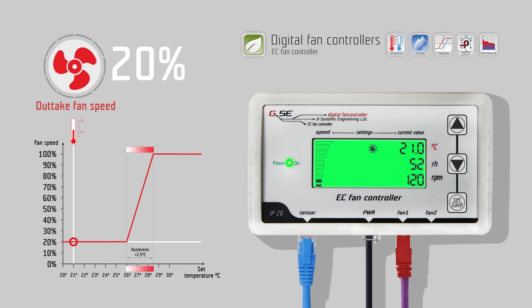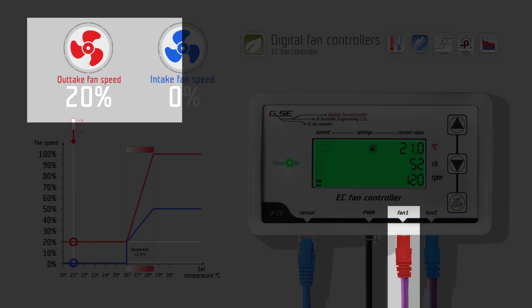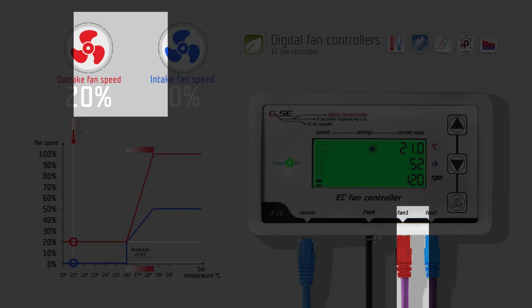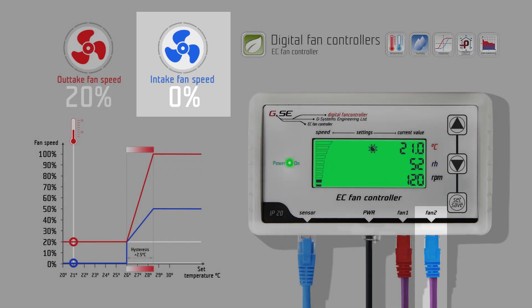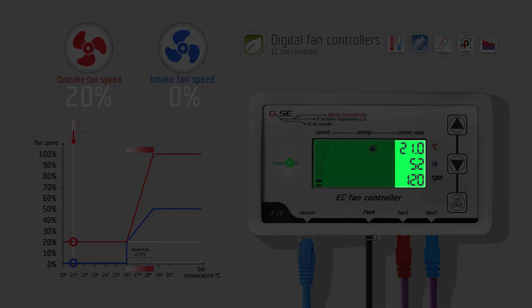How does the GSE EC fan controller with LCD display work? The EC fan controller is a speed regulator for one exhaust fan, or both exhaust fan and intake fan. After a short startup procedure, the controller displays measured values, fan speed bar, and day/night stage.